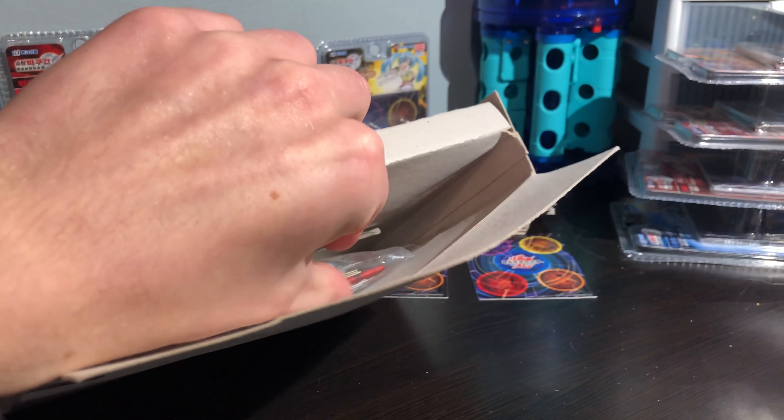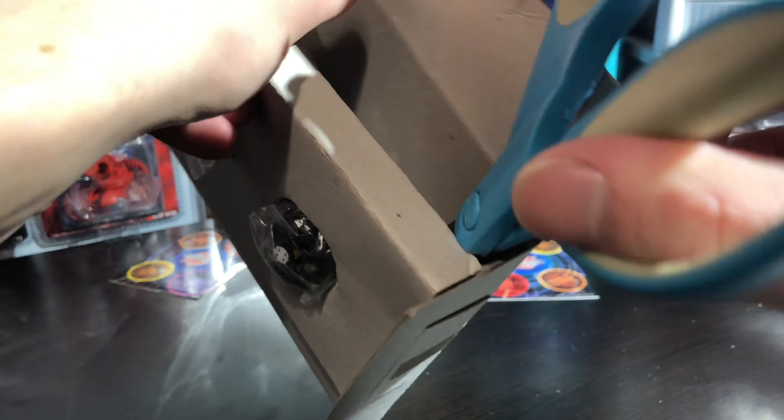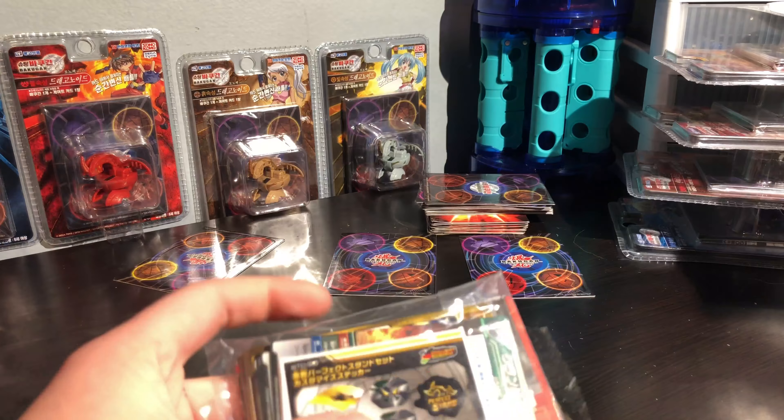I'll show you guys the box just so you can see it. Here's the back. Tells you what they come with, tells you each of their G powers, which is kind of lame. This is the Bakugatek stuff.